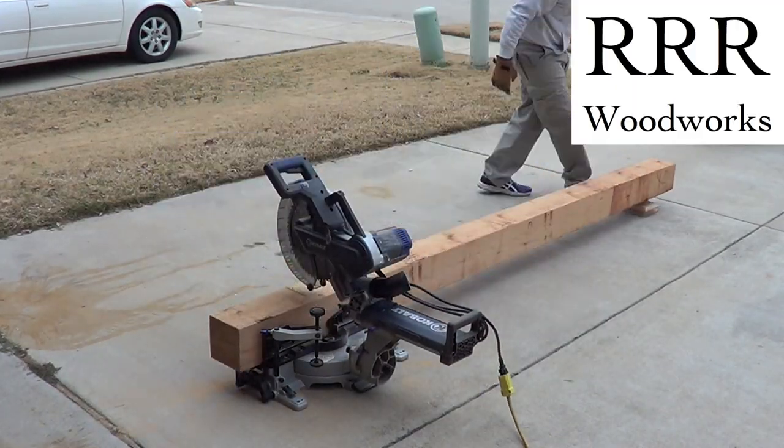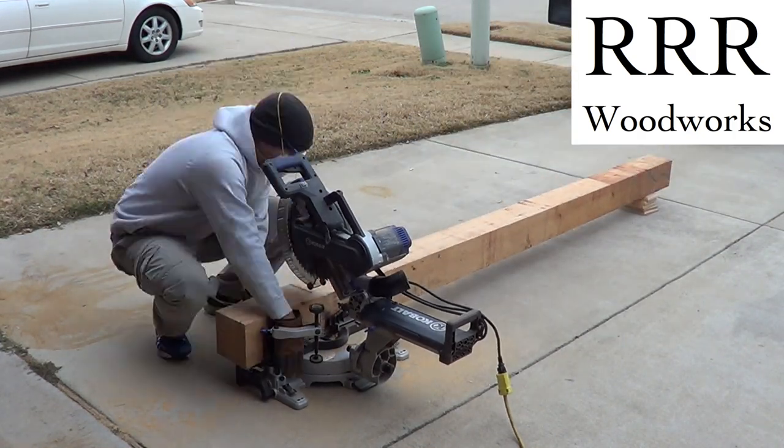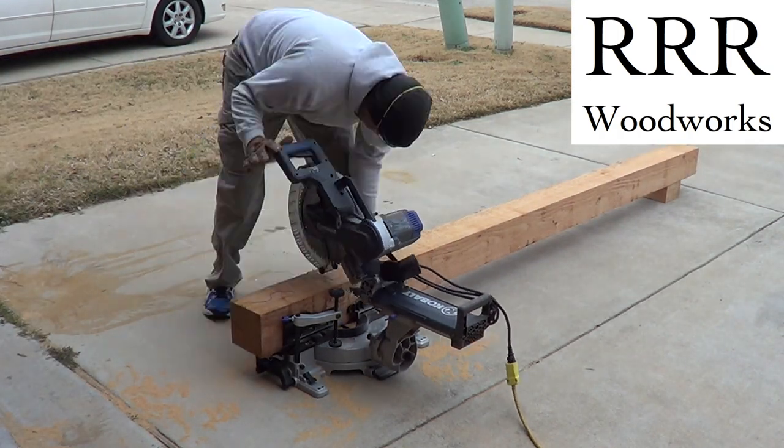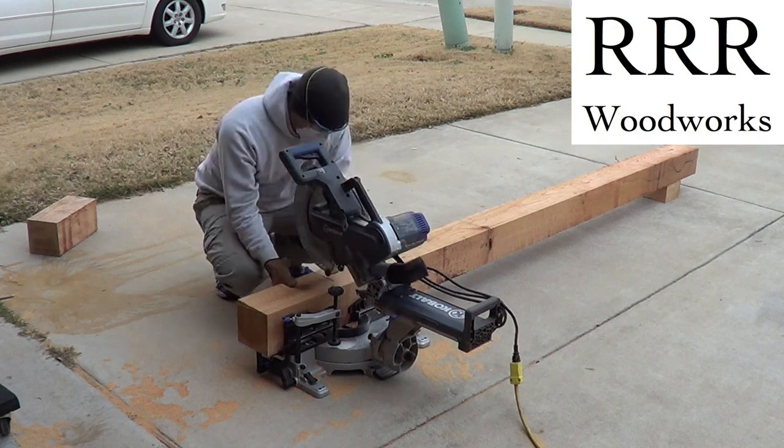The first step is to cut the posts down to exactly 9 feet tall. Even with a 12-inch sliding miter saw, I couldn't cut all the way through that 6-inch post, so I had to rotate it a couple times to get all the way through.